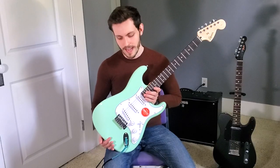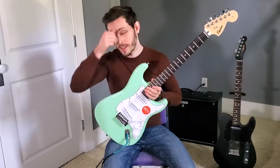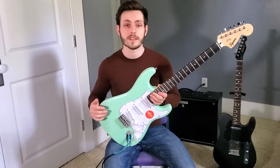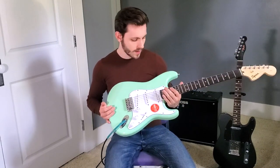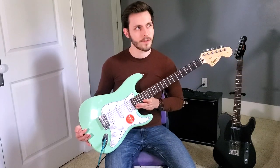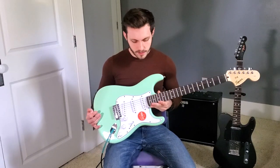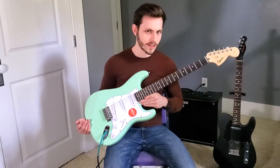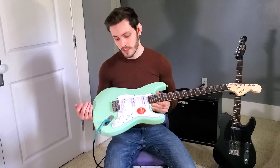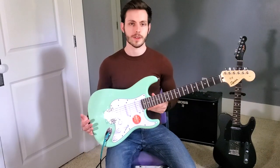Ceramic pickups like these tend to come in cheaper guitars like the Squire stuff. If you were to get a Mexican-made Fender or something like that, it would probably have Alnico pickups instead. The thing about ceramic pickups is they have a different quality — from what I can tell, they have a little more output and they're a little less nuanced. But ultimately they still sound like strat pickups, so I don't have really any complaints about that, especially on a cheap guitar. And then lastly, this was strung with 9-42s, so pretty light gauge strings to start.